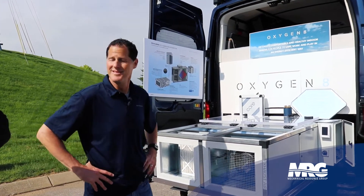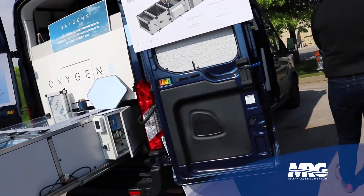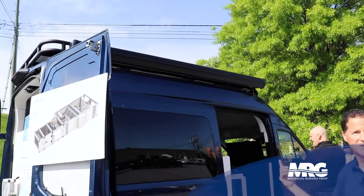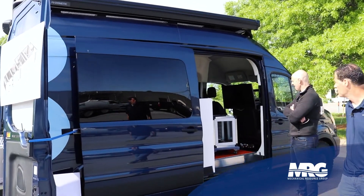She looks good — yeah, we've got the high hat cap on top. We've got solar panels up on the roof, so they power this unit 24 hours a day. It just recharges the batteries, so we don't have to worry about it, although we can plug it into shore power as well.